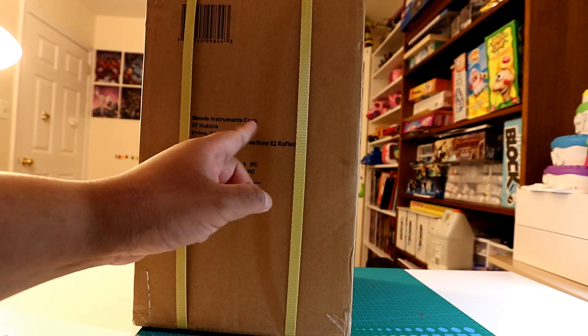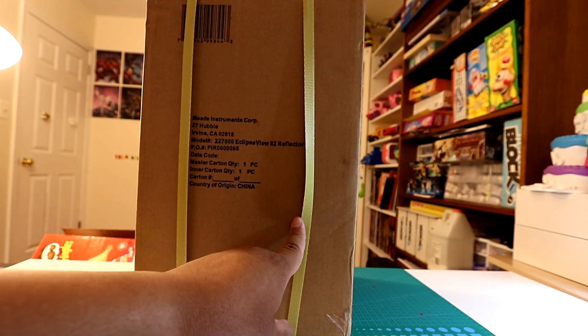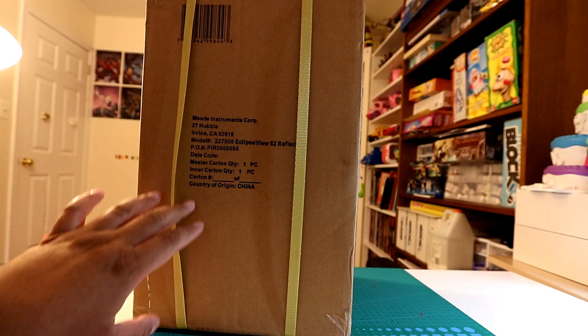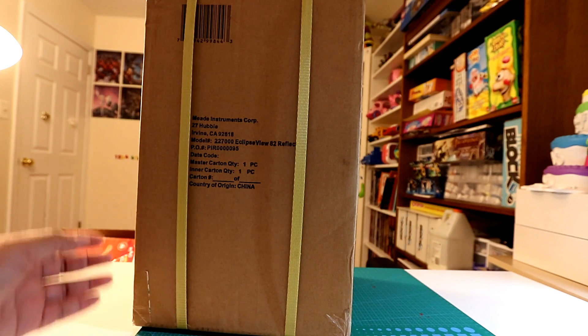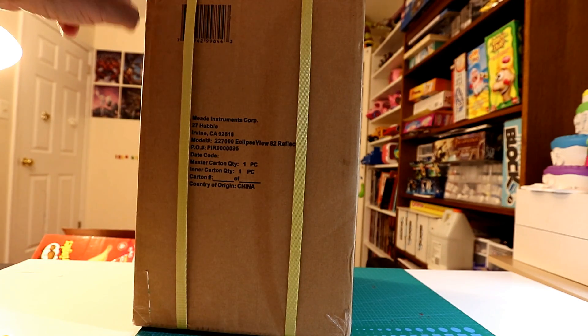It's an 82mm reflector. It's not the biggest reflector out there, but it's a tabletop reflector. So I'm going to get it out of the cardboard and we'll see what's inside.